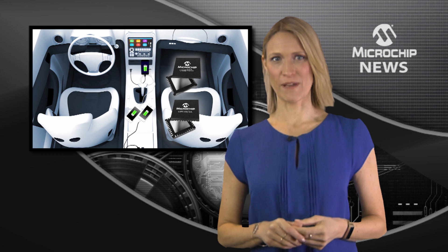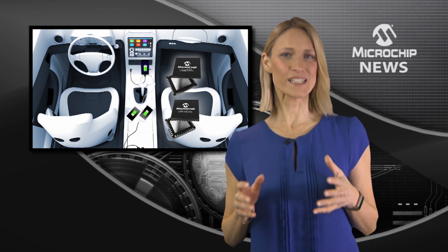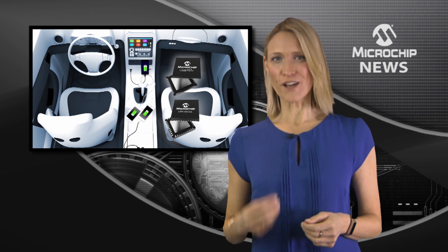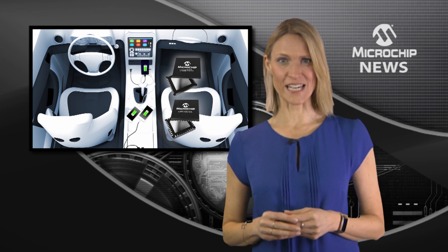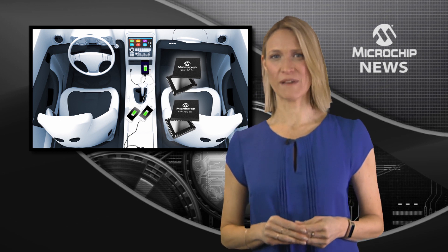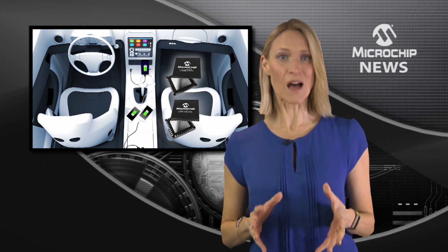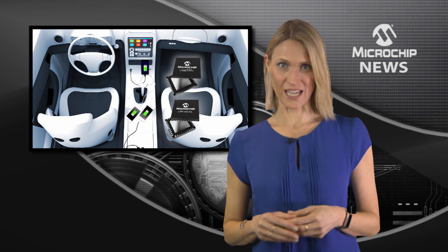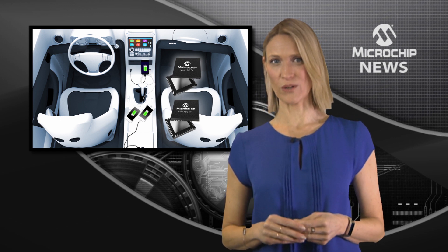Two new USB power delivery solutions will simplify Type-C charging for your products. For faster charging across more devices, there's the certified USB 3.1 PD Smart Hub IC. And for basic low power charging, there is the standalone Type-C PD controller.